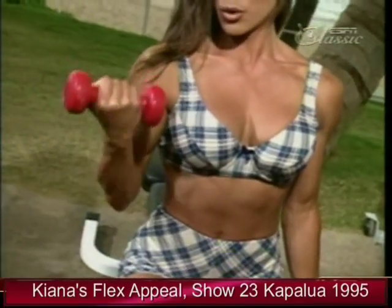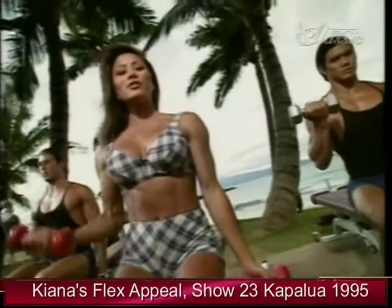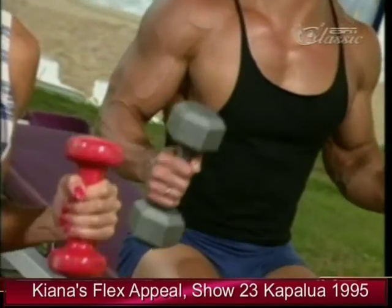Supinate the wrist at the top. Last one. And let's move on now to the hammer curls. Notice a different position of my hands — curling it up and all the way down.